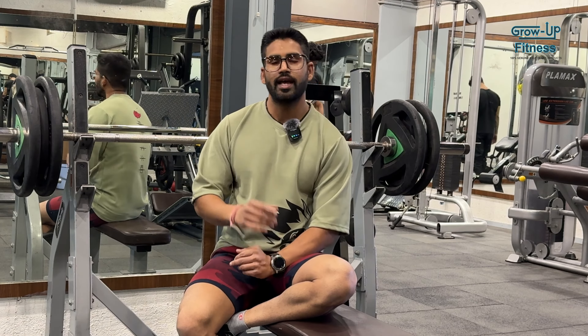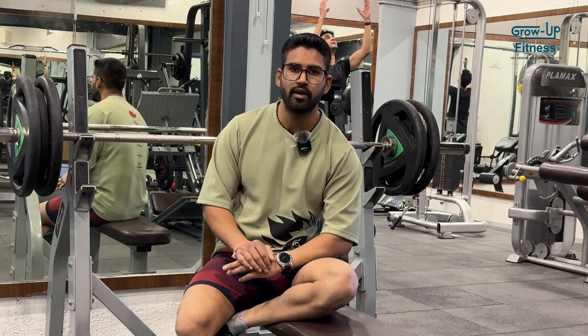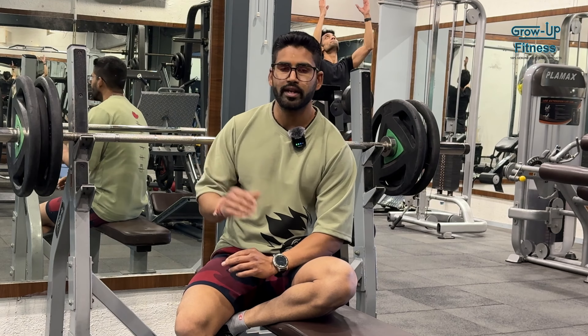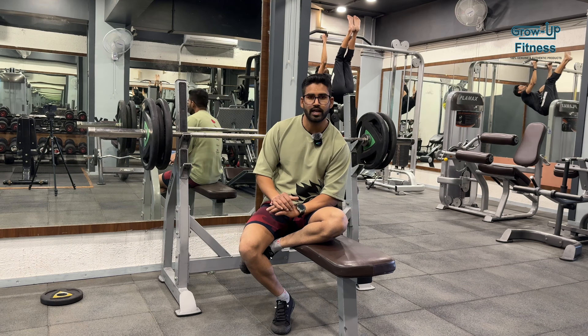We will do flat bench press for strength — 4 sets with 6 repetitions each. Last time I was doing 80kg. For the starting weight I am taking 75kg. I will try to improve for the 6 reps. I will try to clear 6 repetitions on the last set. Start.